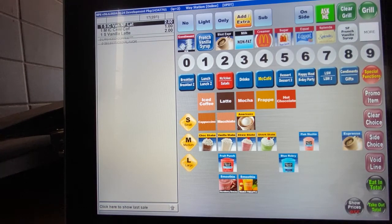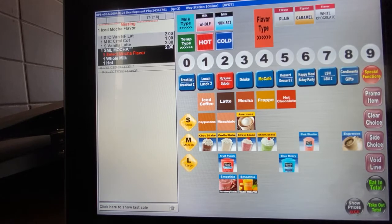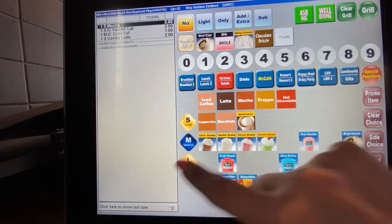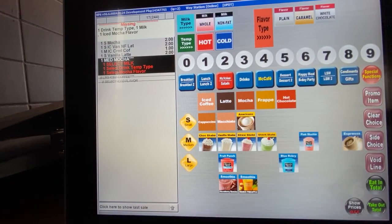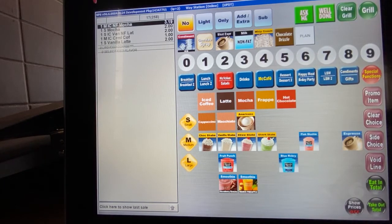Let's go into mochas. You hit the mocha key and it automatically pops up as small. You have the same three questions: milk type — whole or non-fat — hot or cold, and then your flavor. Flavor options for mochas are plain, caramel, and white chocolate; we currently do not have white chocolate. Plain is just the regular chocolate, and caramel is the caramel mocha flavor. For a medium iced mocha with non-fat milk, you hit non-fat milk, cold, and plain. It comes up as one medium iced non-fat mocha.